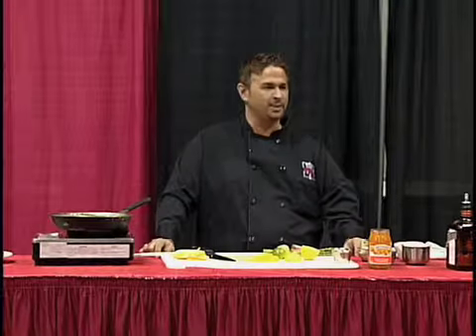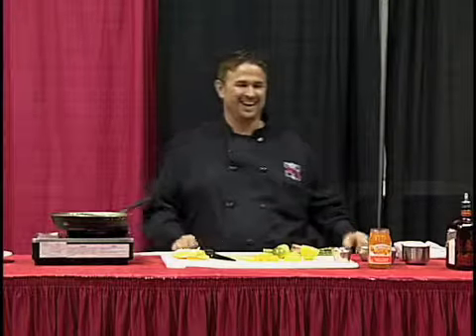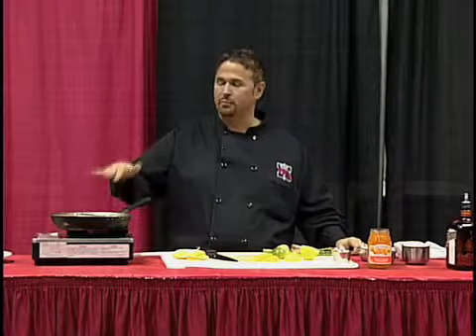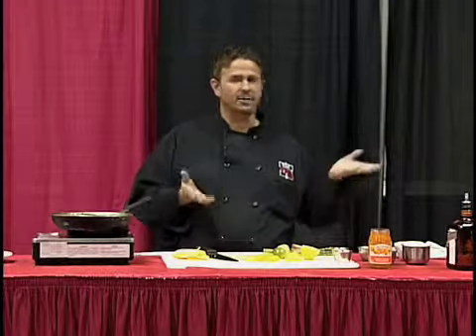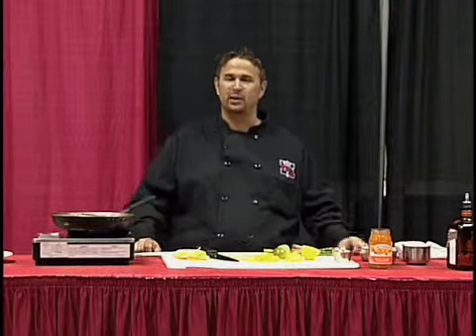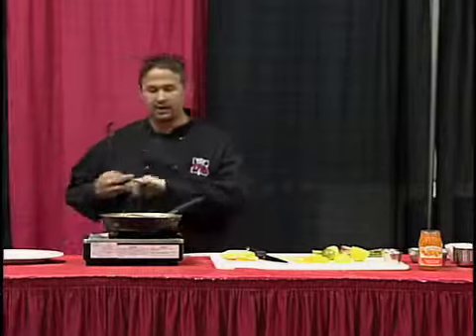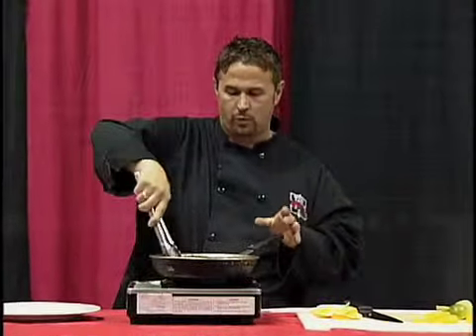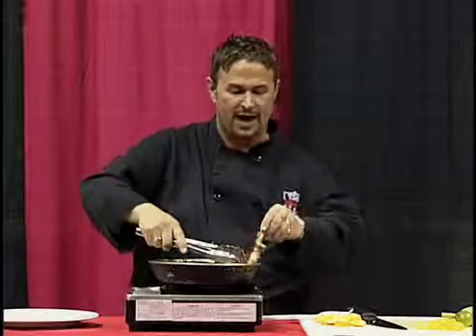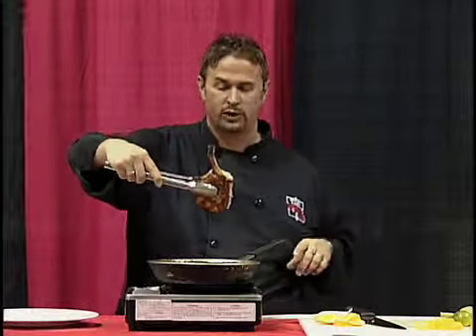Welcome back to Easy Gourmet. The pork chop is about done and it's looking great — I'm sure you can smell it already. Somebody asked while we were on break: what makes a pork chop a French cut pork chop? If you've seen many pork chops, the meat is kind of all around the bone. Well, they actually cut the meat back, and you can see how the bone comes out of it, which gives it a really nice presentation.